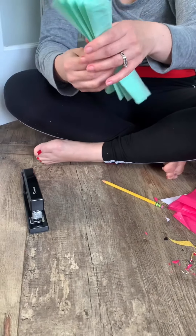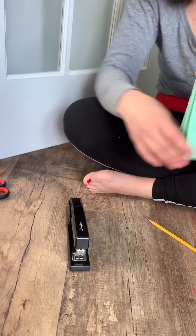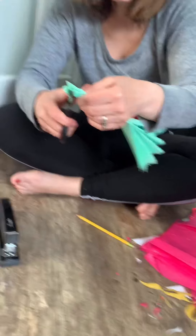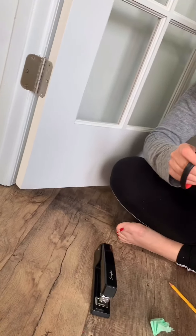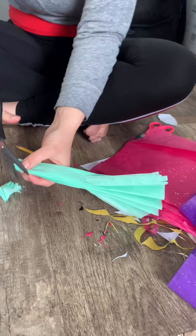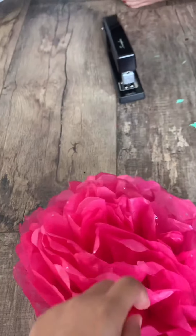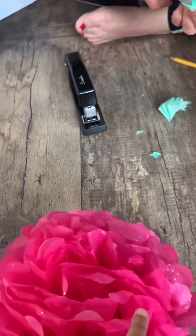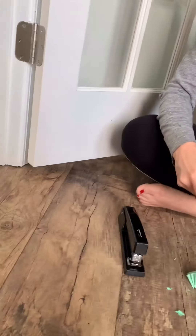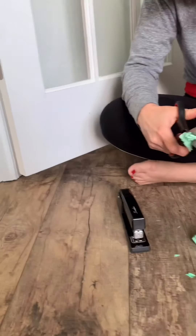It turned out good, but it's better to do staples because this one is bigger. So now you have to cut it. You have to make it round so you can do like flower petals like that. It doesn't need to be perfect when you are doing it.